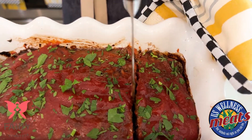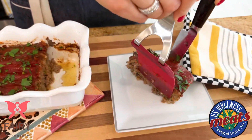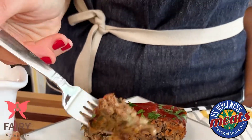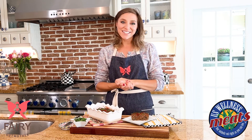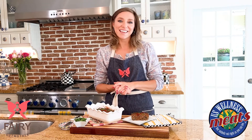Now let's get ready to serve this up. This looks absolutely delicious. And there you have it — a nice juicy, tasty, classic meatloaf. So good. Hopefully you guys enjoy this classic meatloaf recipe. Be sure to follow me on Instagram at FairyGutMother for more cooking videos and all things gut health. Thank you so much for watching.